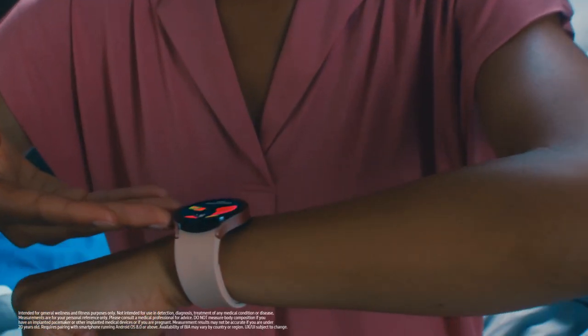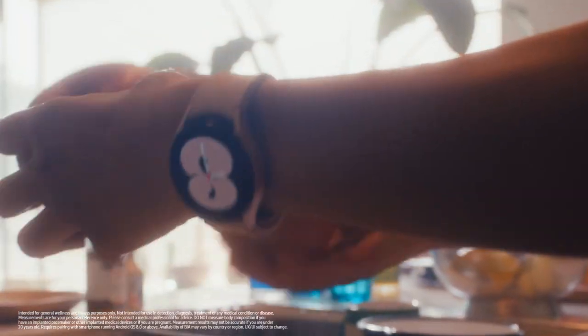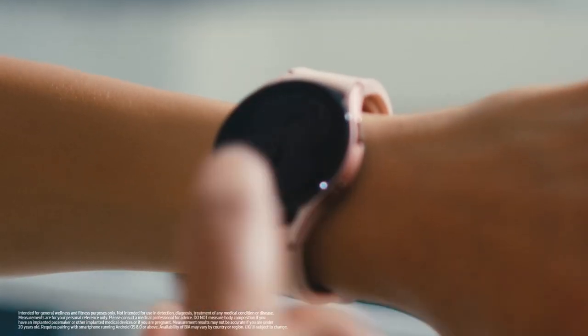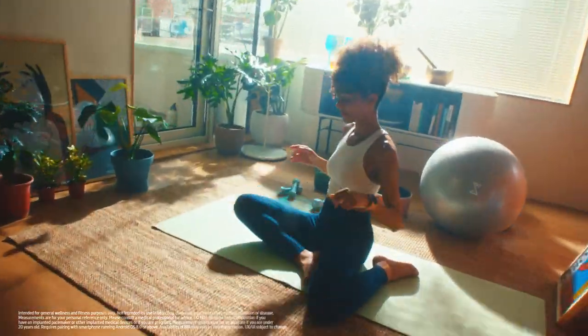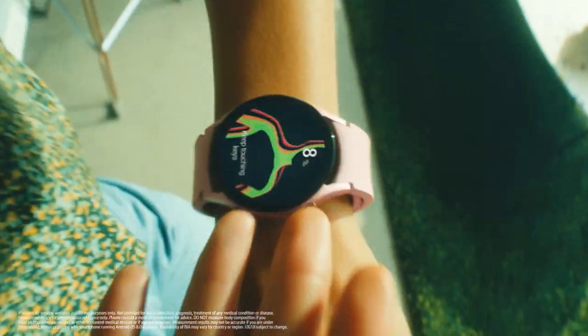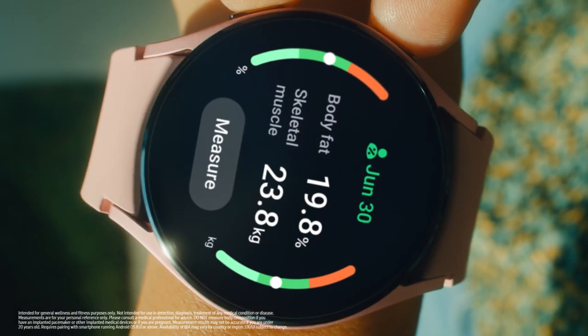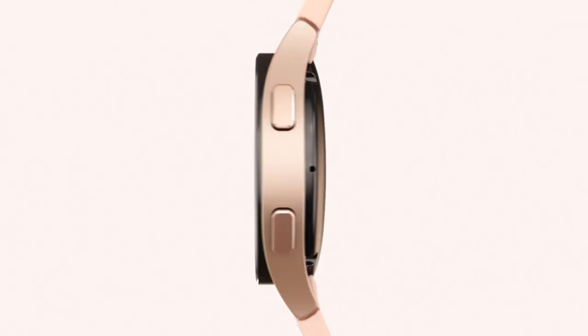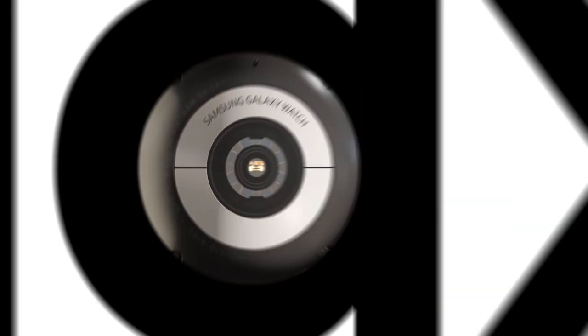Contrary to popular belief, health changes — good or bad — aren't sudden. They are gradual, and we hardly notice them as they happen. Galaxy Watch gives you all the tools you need so you can make positive changes that work for you. And now, with daily body composition measurements at your fingertips, you can meet a better you every day.